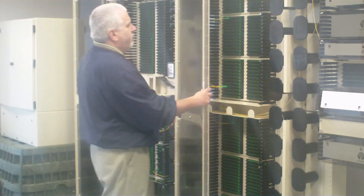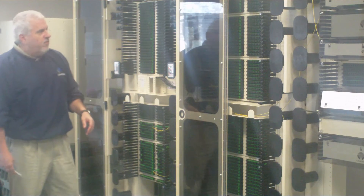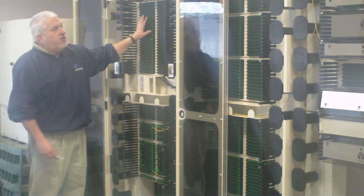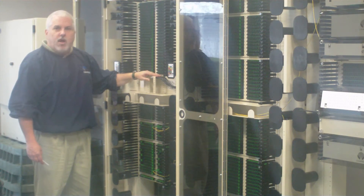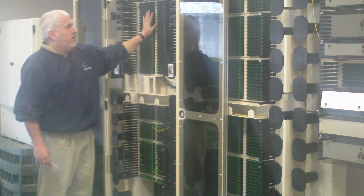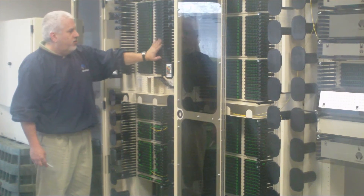In the event that you want to use a frame for an optical component environment, we also offer a PON insert that will go into that same frame kit, which also utilizes our FieldSmart outside plant splitter. In this scenario you get 576 ports in a PON solution.